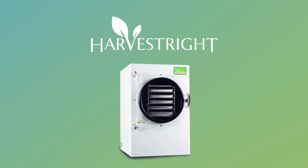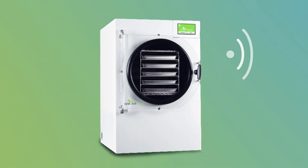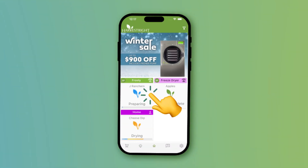Freeze drying with the HarvestRite freeze dryer just got smarter, faster, and easier. Thanks to our new freeze dryers with Wi-Fi, you can now control your freeze dryers right from your phone. Start, stop, and monitor your batches anytime, anywhere with just a swipe of your finger. As soon as a batch ends, you'll immediately be notified.